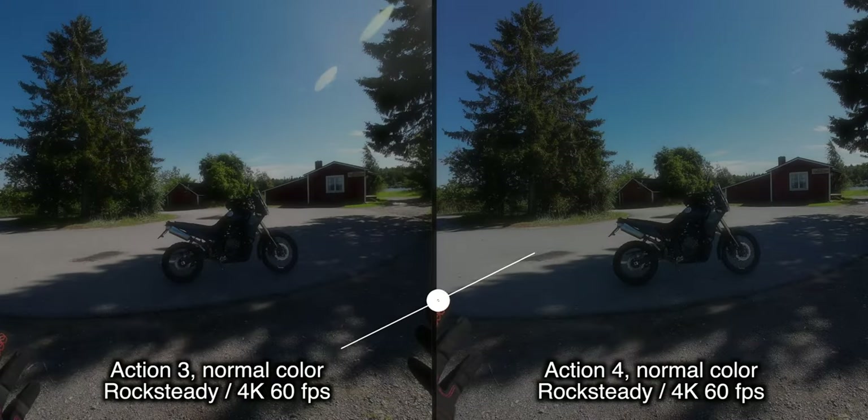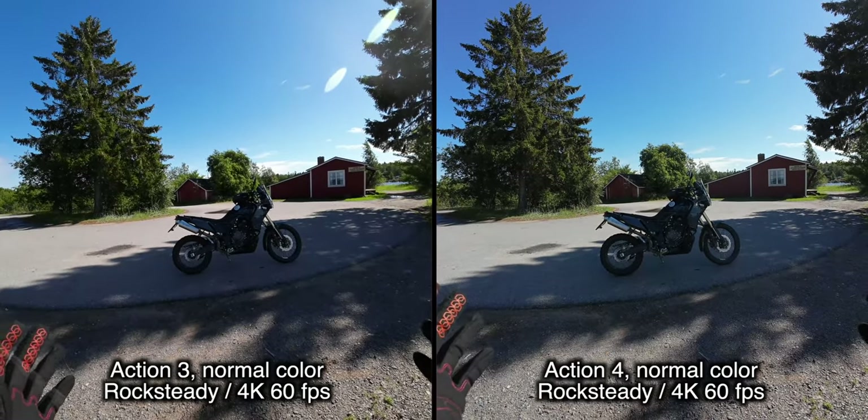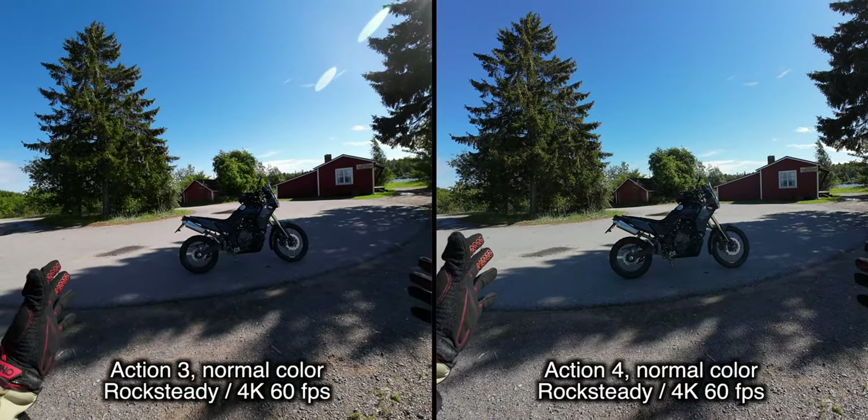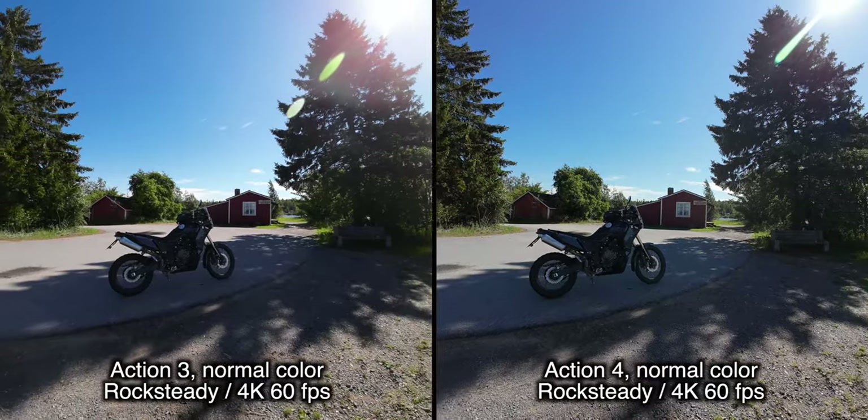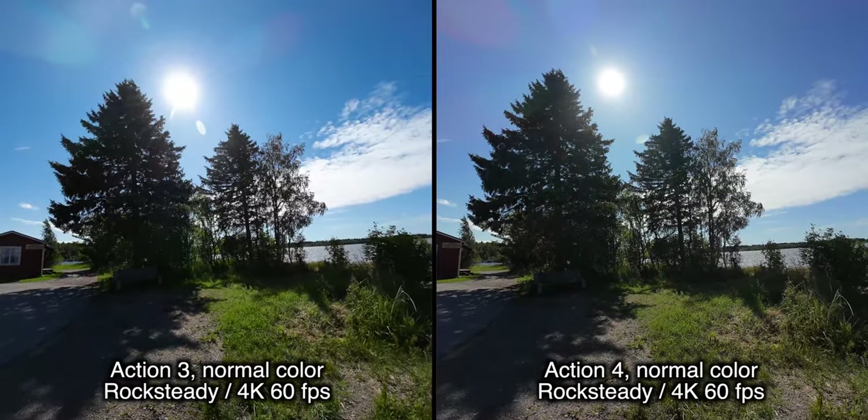This is a good dynamic range test as well. The bike is in the shadow right now and we are looking against the sun. So is there flaring on either picture?